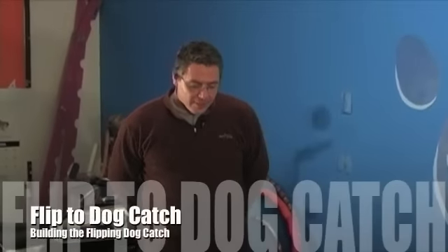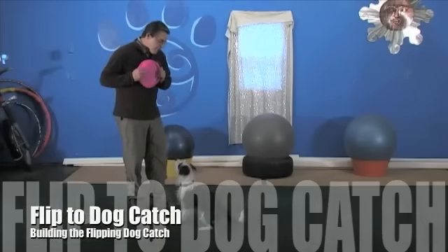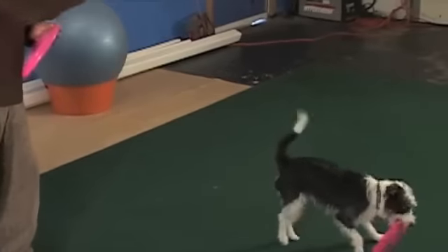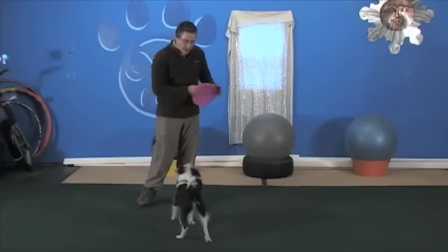Pops here is going to show us a flip to dog catch. What I want to do first is I want to set a nice easy flip. And I want to touch him — just touch him while he's up there.